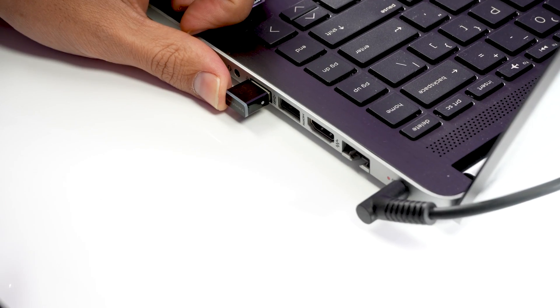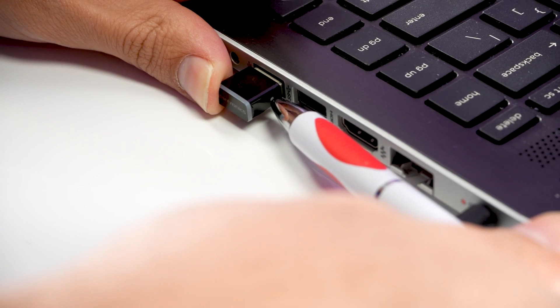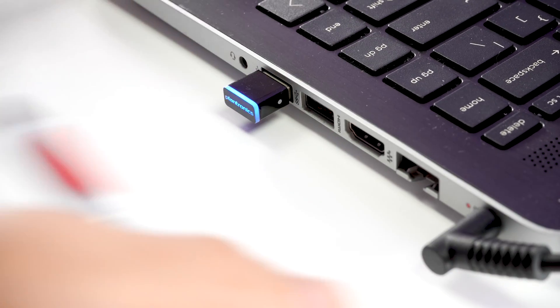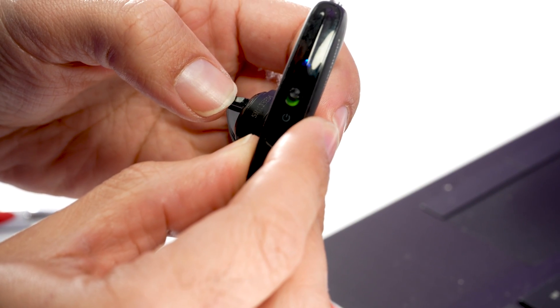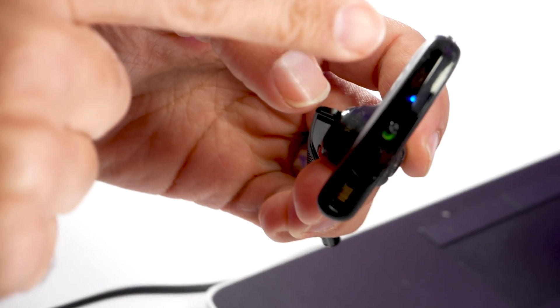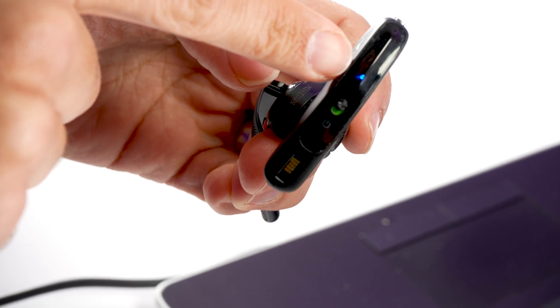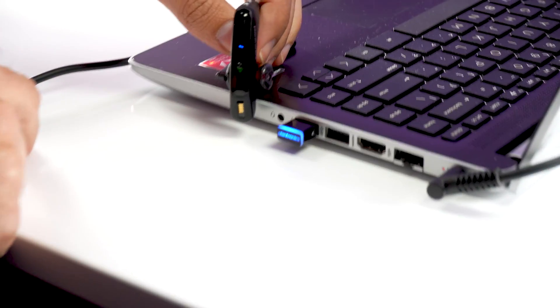The BT600 can be paired in two ways. First, manually: plug in the USB adapter to the computer or laptop. Use a pin or a paper clip and click and hold it until you see the blue and red flashing LED light. Turn on the Voyager 5200. Press and hold the call control button for about three seconds until you see the blue and red flashing light. Now wait a few moments until the pairing process completes.